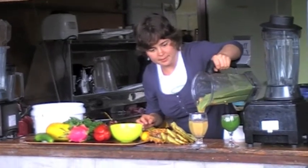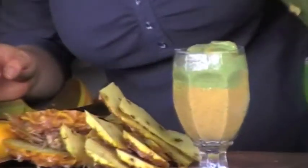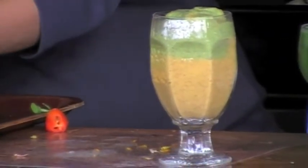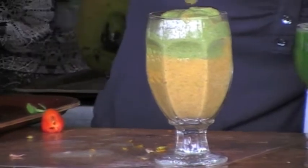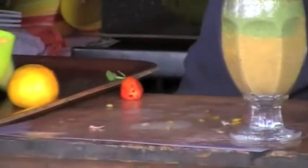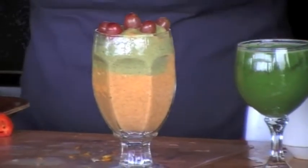So here we have the green layer. We're going to decorate it and make it look appealing. You can do all kinds of things — like if you just put a little piece of beet, this color would have turned a brilliant red. A little piece of plum would do the same.